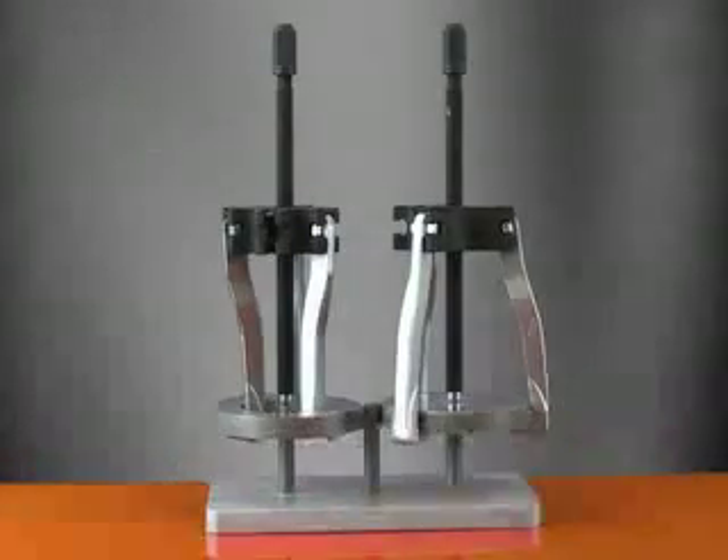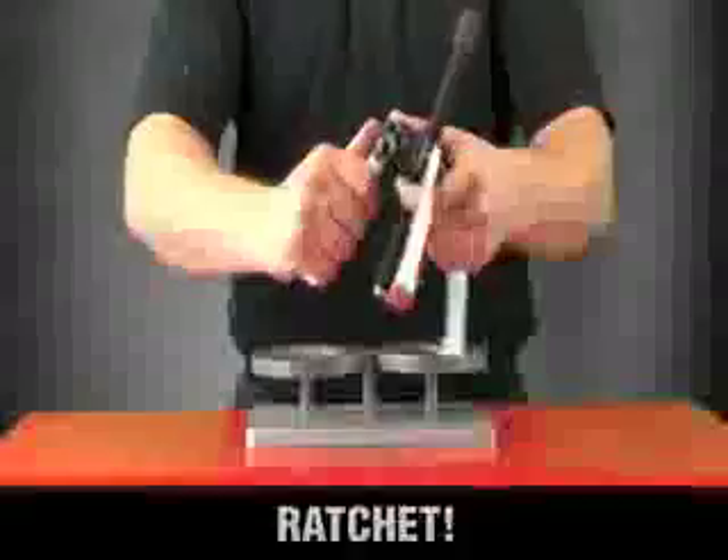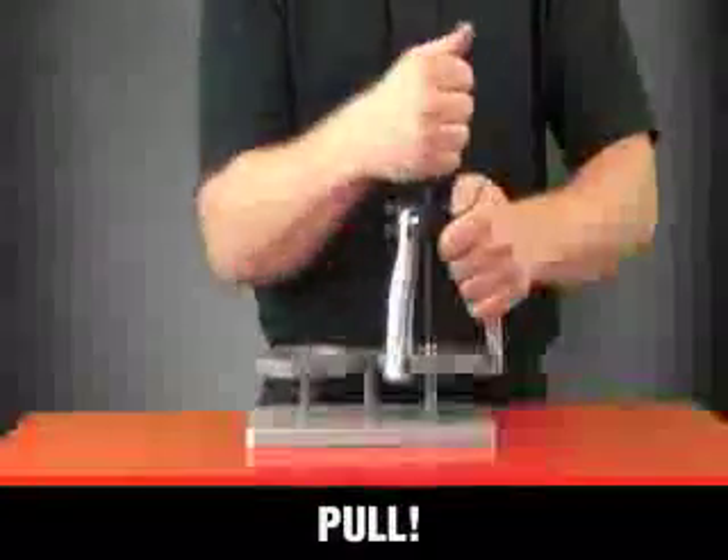With the new KDE ratcheting puller, pulling is as easy as pick it up, ratchet, pull.